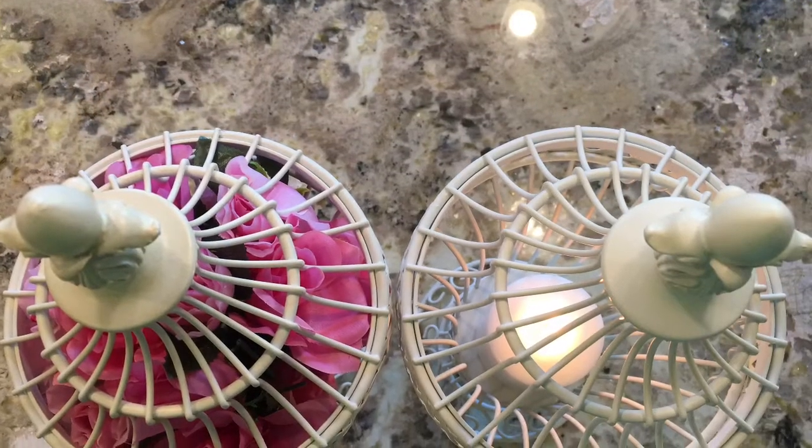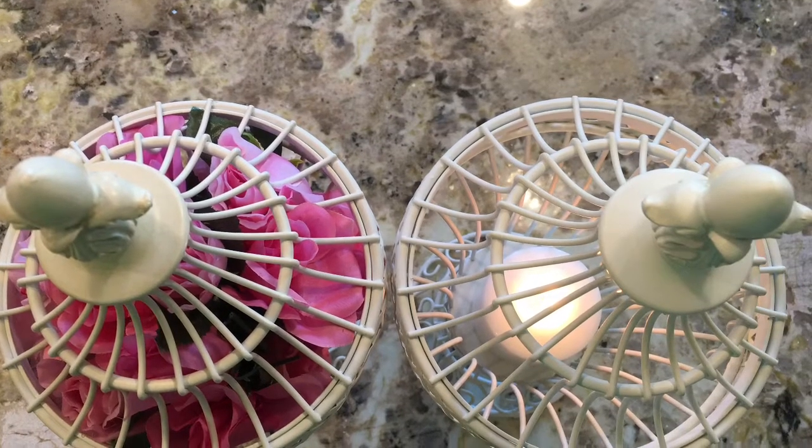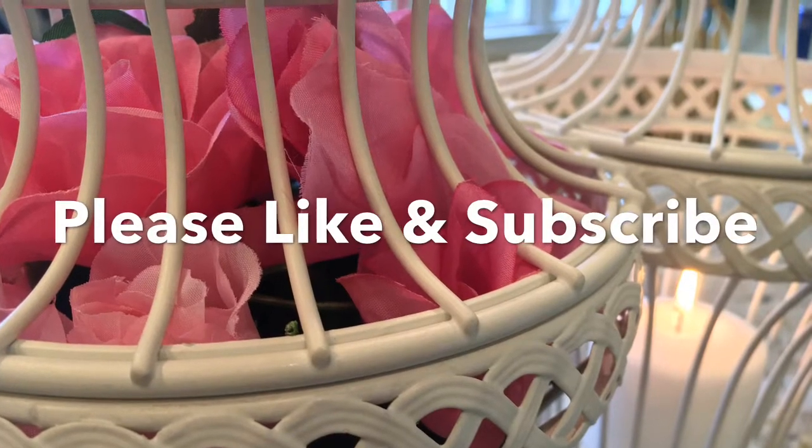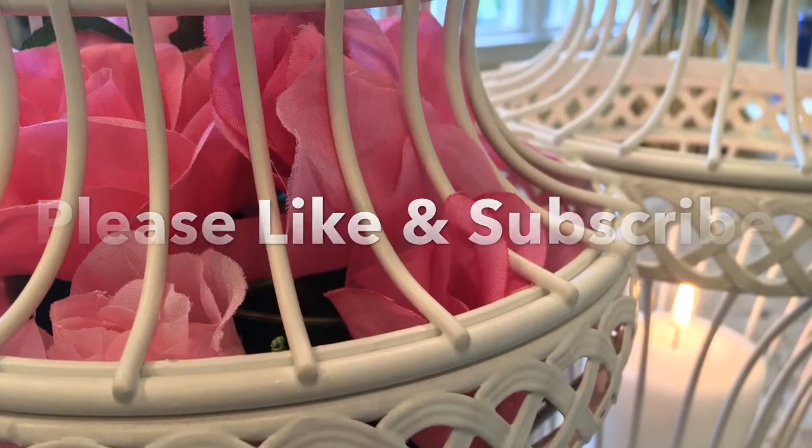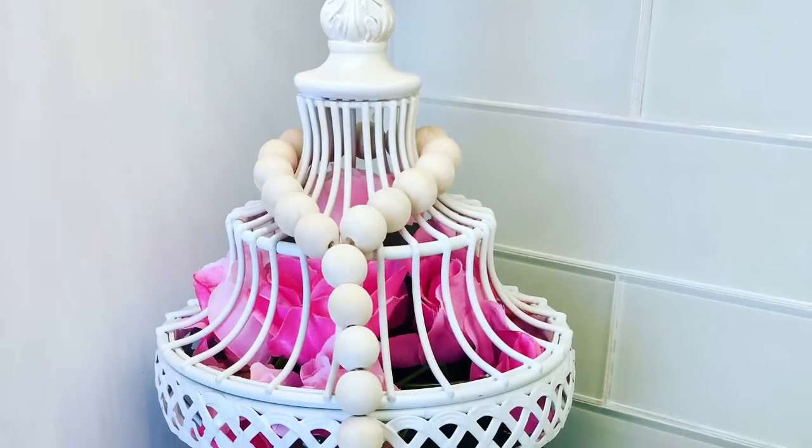Thanks so much for watching, and while you're here go ahead and like and subscribe. Spread the word that I'm here on YouTube, and you can also follow me on Instagram at Welcome Home with Stephanie. Happy shopping and happy decorating — see you soon.